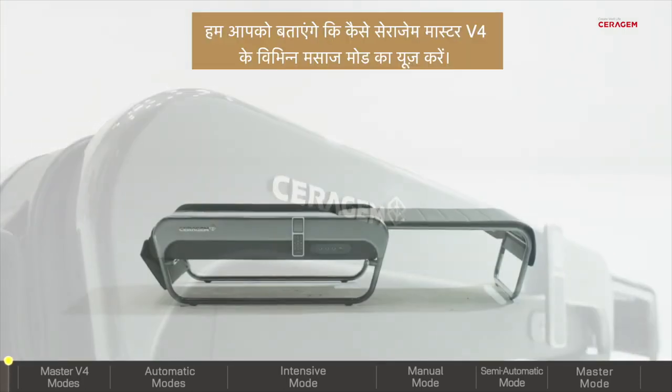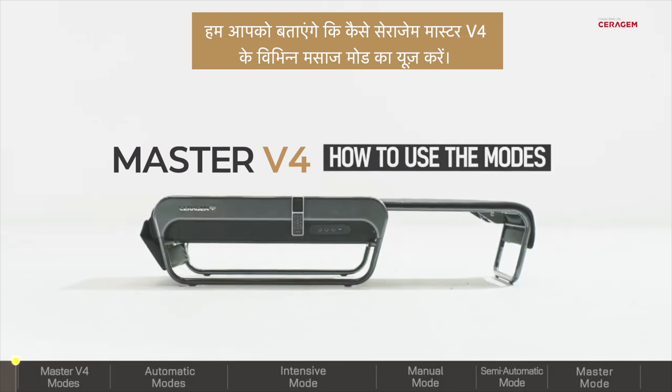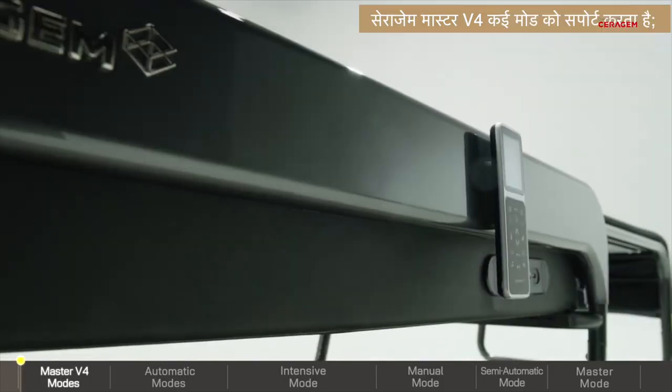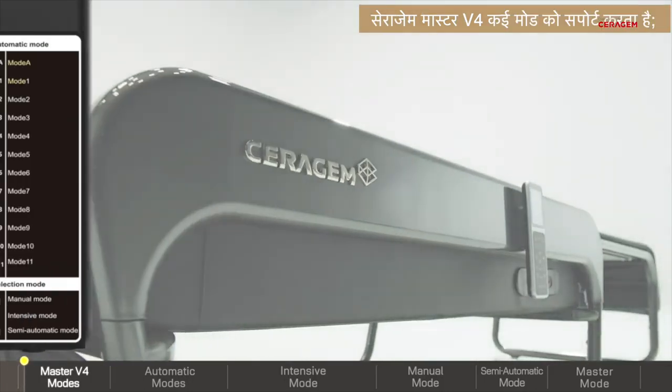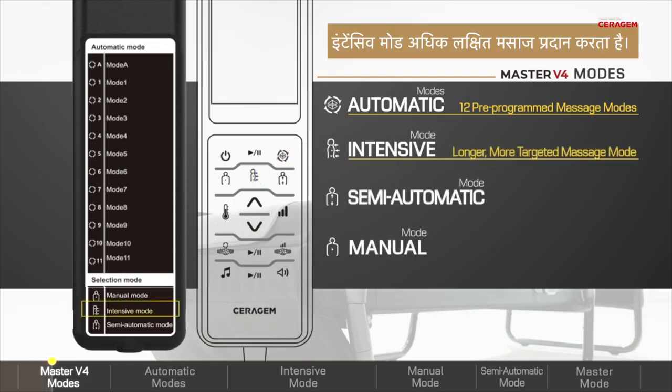Hello! We will guide you on how to use the Seragem Master V4's various massage modes. The Seragem Master V4 supports 12 pre-programmed automatic modes. Intensive mode provides a longer, more targeted massage.